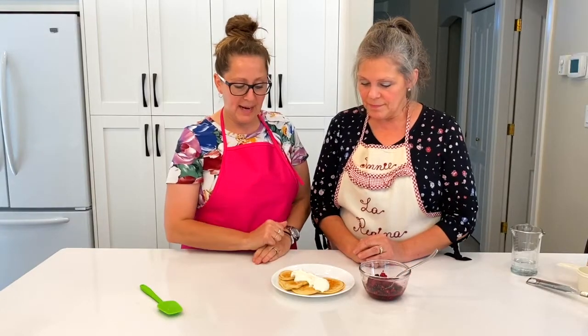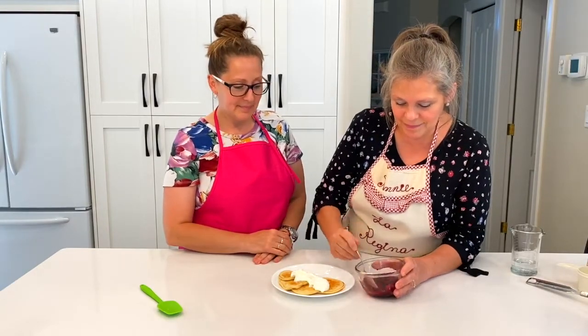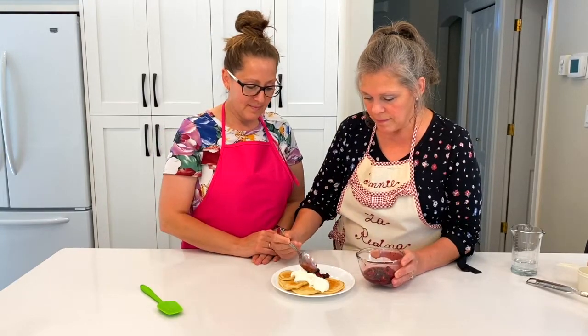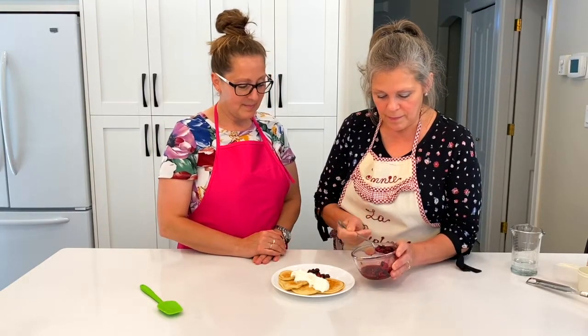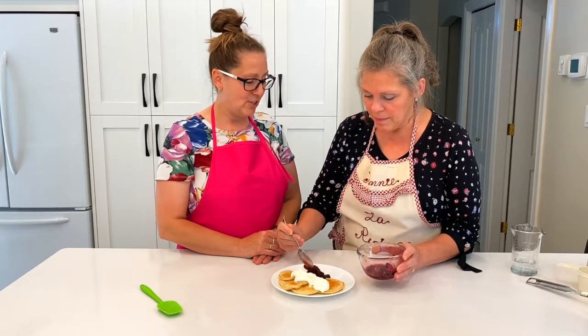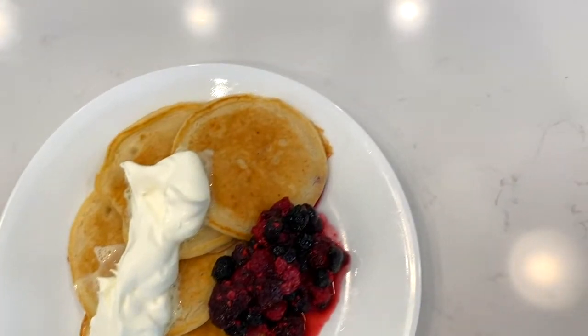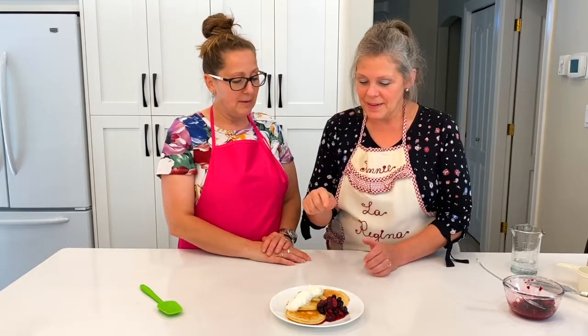Now we're just going to top the pancakes with the berries. The berries have refreshed. Oh look at that, it looks so cute! There we go — it is Ruby pancakes with fresh berries that have been refreshed, with a bit of whipped cream.